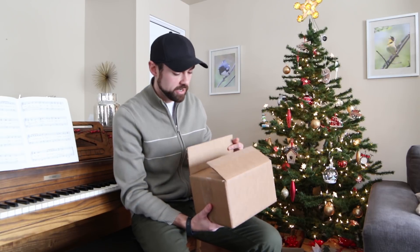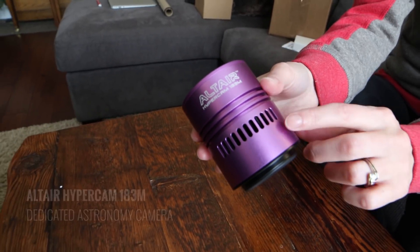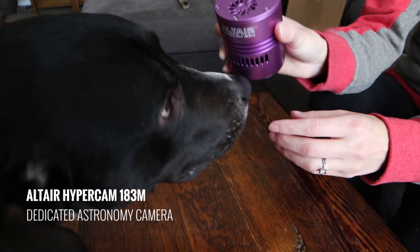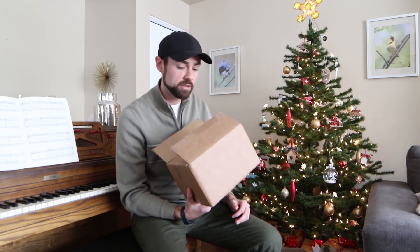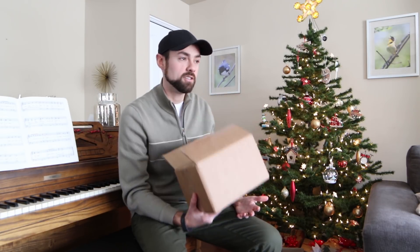First of all, this is little more than an unboxing video and kind of a Merry Christmas message, so there might be a bit of a lack of practical information in this video. But I'm excited — I got the Altair 183 Mono. I keep saying 183 C because I got so used to saying it, but that C stood for color. This is the mono version, so everybody that gave me a hard time about shooting narrowband through a color camera — this is the answer.